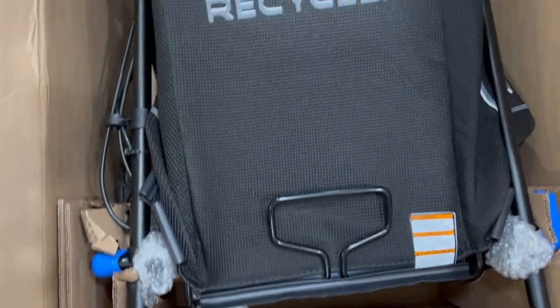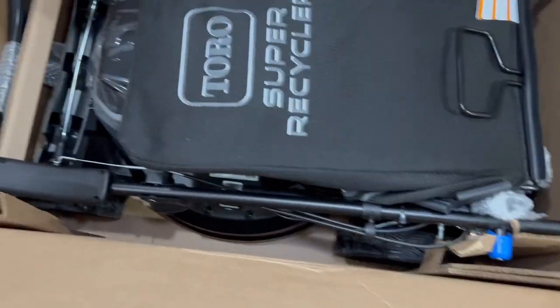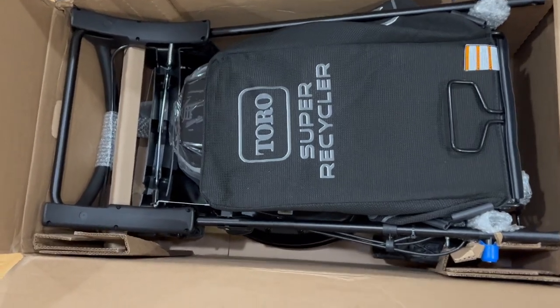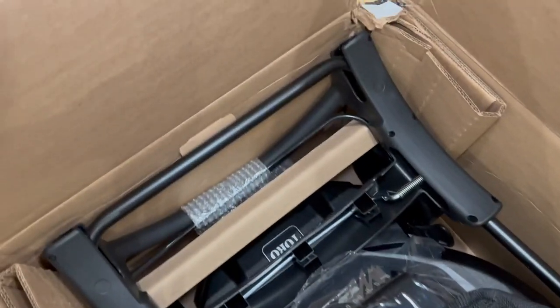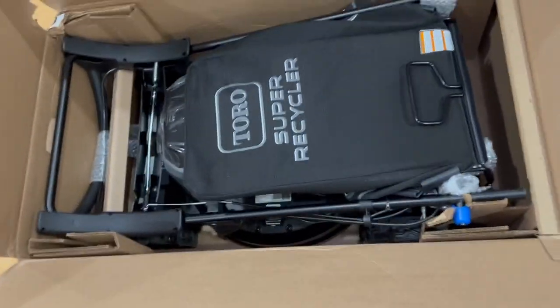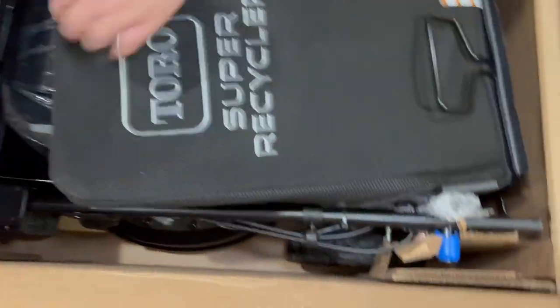The battery got shipped separately, so we'll let you guys know about that. This is pretty much how it is inside, and it came from Home Depot. As you can see, it's well packaged — got beat up on the corner a little bit from UPS but overall it looks pretty good. Let's go ahead and start taking things out. You got the bag that holds the grass as you cut.